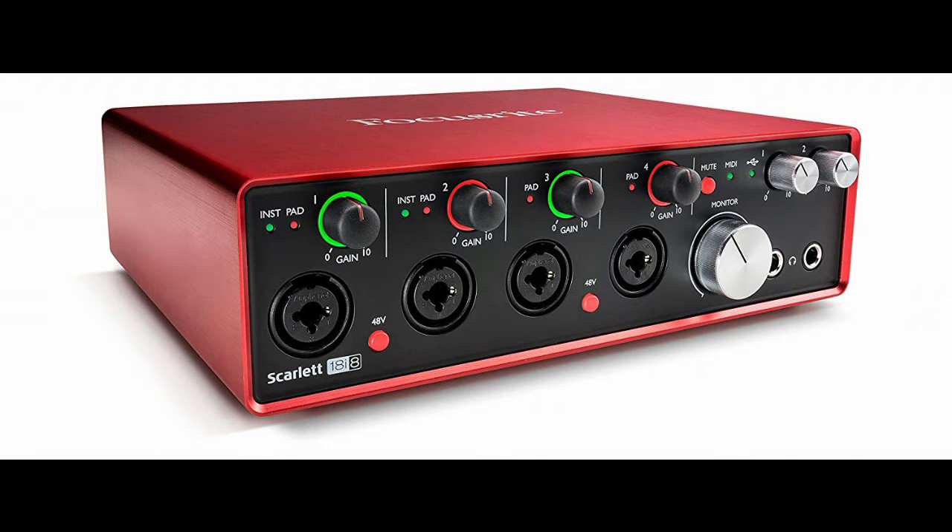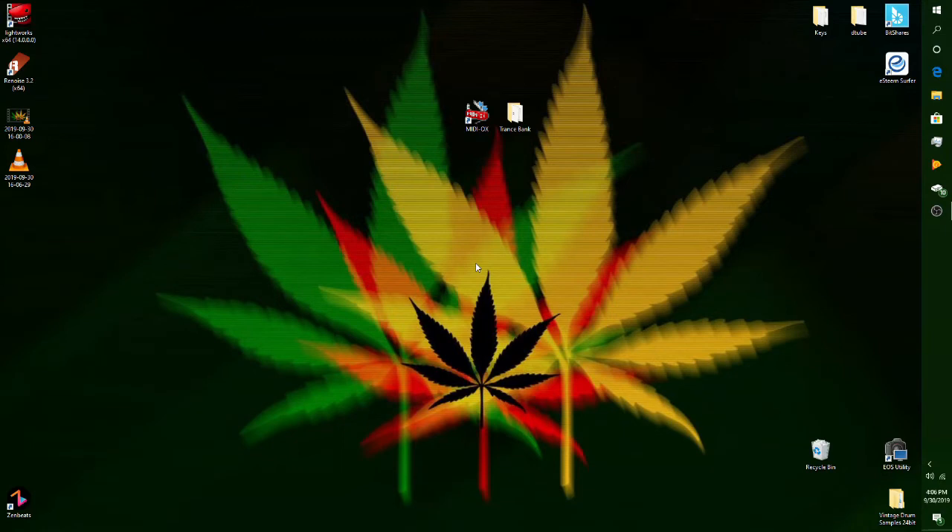So once you have the MIDI in and MIDI out to your computer and the connections you need to your interface, you are going to need some sort of program. There is a 100% free program which I use daily called MIDI OX. Type MIDI OX into Google or whatever search engine you use — it is a very good program for SysX. I also have my Trance sound bank that you'll download as the very first sound bank from my MicroKorg sounds, and I will be releasing other sound banks soon, so keep an eye out for that.